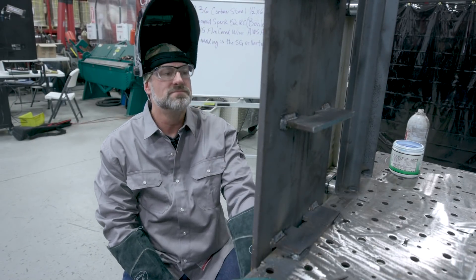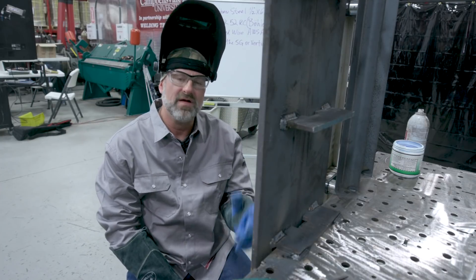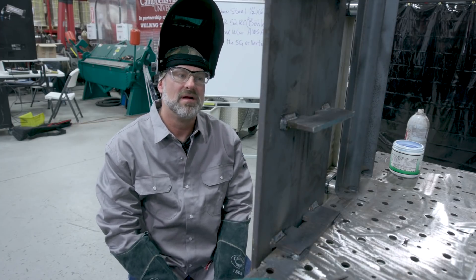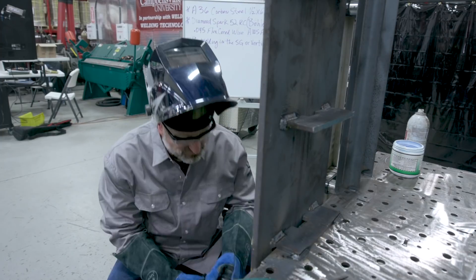I'm going to weld the bottom to the two-foot mark — root, fill, cap — and we're going to time it. Then we're going to compare it after we get done to the machine. Hopefully I can keep up.